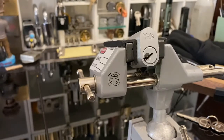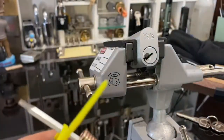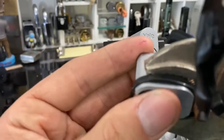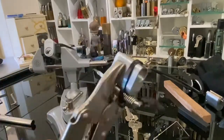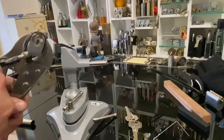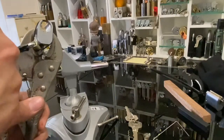One problem I've been having is when I do it, it's been twisting and throwing off the spin. So one little added thing — I'm going to hold it in a pair of vice grips to hold it steady and give it a nice big turn, and hope for the best.